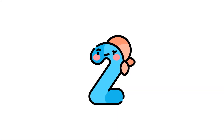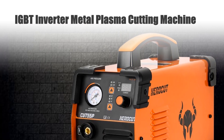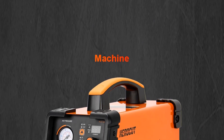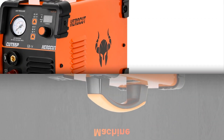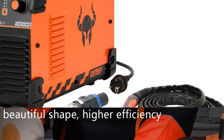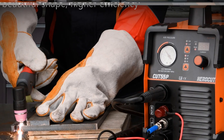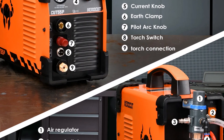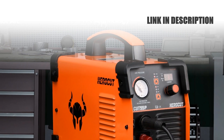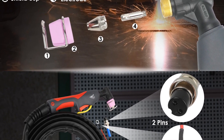Number 2: IGBT Inverter Metal Plasma Cutting Machine. Introducing the HeroCut Cut 55P Plasma Cutter, a cutting-edge 50Amp IGBT Inverter Metal Plasma Cutting Machine. Equipped with non-touch pilot arc technology, it delivers seamless starts and consistent precision. Capable of effortlessly cutting through materials up to 16mm thick, this machine offers superior performance. Its IGBT Inverter ensures stable power for efficient operations. Whether for industrial use or DIY projects, the HeroCut Cut 55P guarantees smooth, accurate cuts, making it an indispensable tool for professionals seeking high-quality results in metal cutting applications.